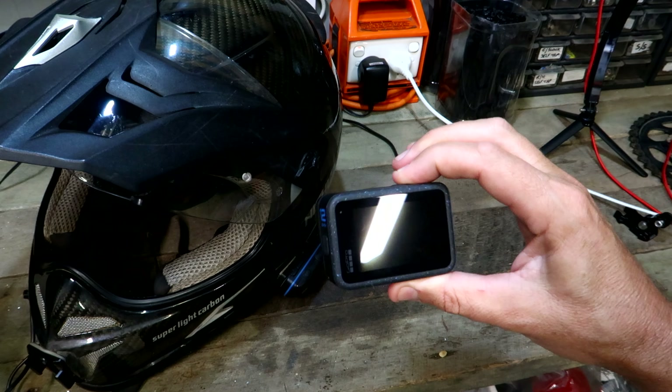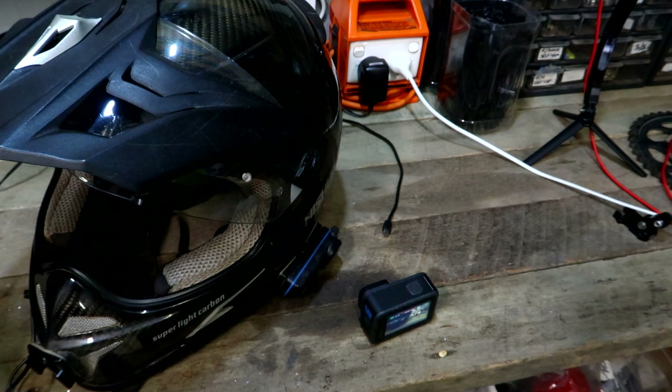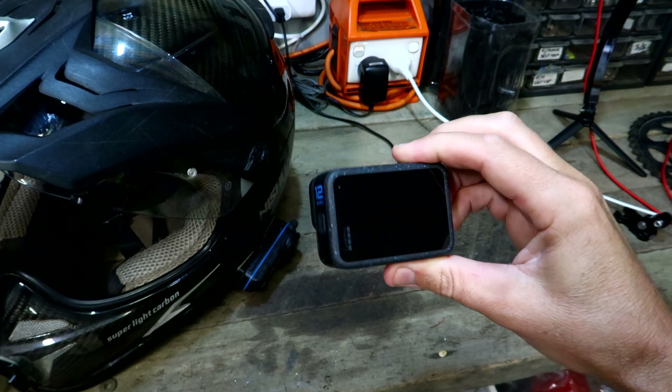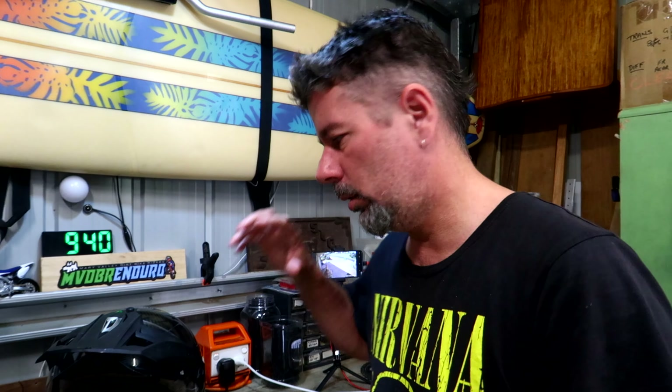I hit record again — and there you go. There's a little bit of a delay, but it did connect again. Let's make sure it's using that audio. Check one, two, three, four, five — is this audio from the FOD Sports? Yeah, it does seem to be connecting up automatically again, but as you saw that first time it didn't. So it could be a little bit hit and miss. Even if the FOD Sports stays turned on and the camera's not recording for a while, will it still reconnect automatically? I don't know — and that's sort of enough for me to not use this as a solution.